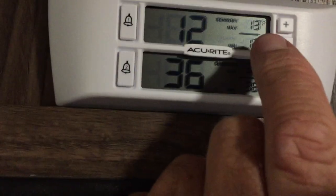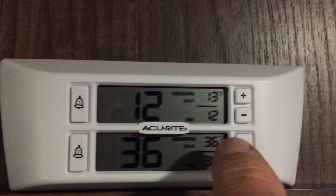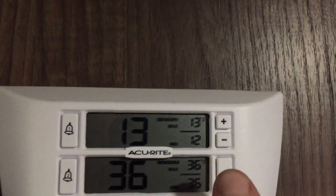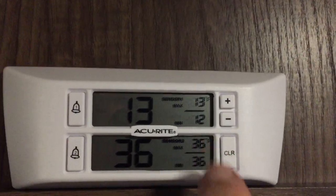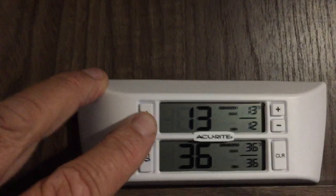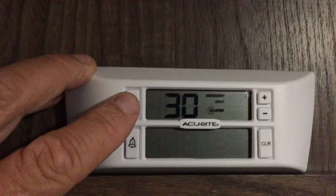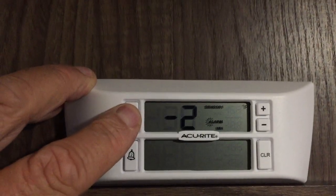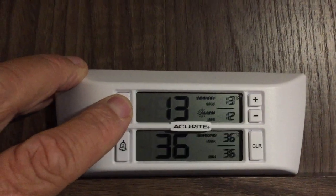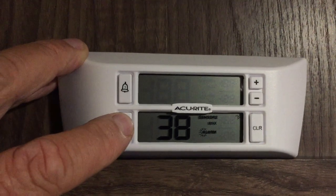The display shows the highs and lows of the freezer and the refrigerator for the day — I just reset it so that's what it's showing. If you hold this button it will show you the high set point and the low set point, which is minus two for the freezer. Then here's the refrigerator high set point.